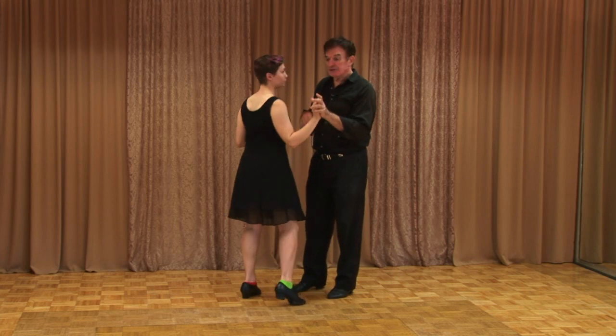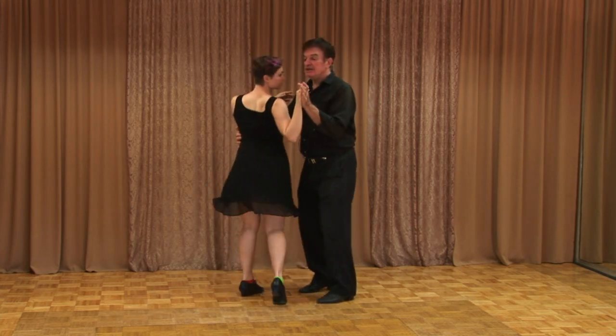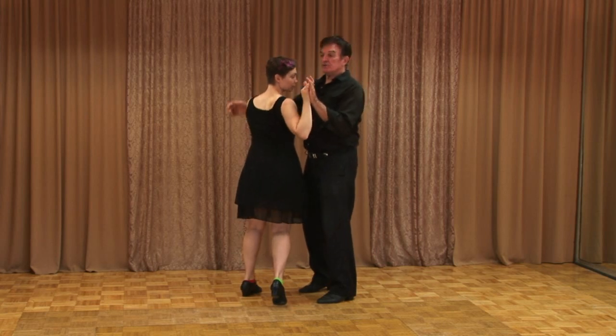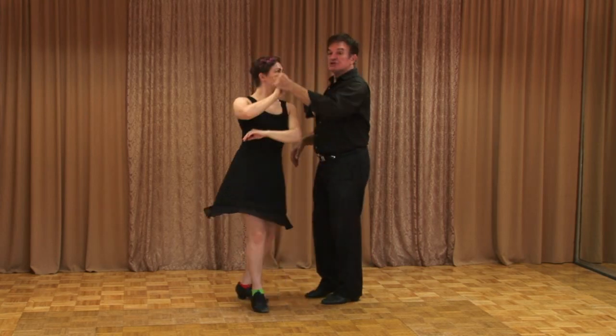Now I'm going to spin her the other way. We're going to go one, two, in. Now this gives her pressure — that tells her to go also. But I'm also using my right hand to give her a push as she goes under, and then I spin her. Remember, leaders, try and get her spinning first. Don't lift the hand and spin her at the same time — that's two leads.